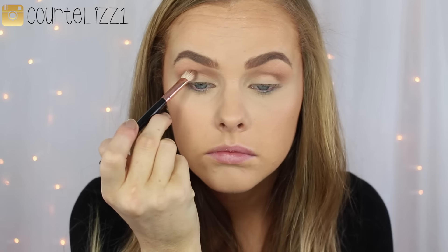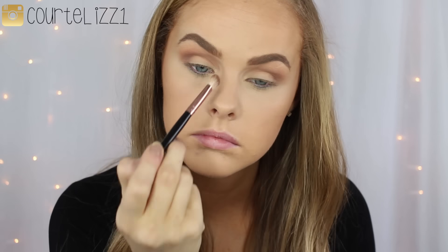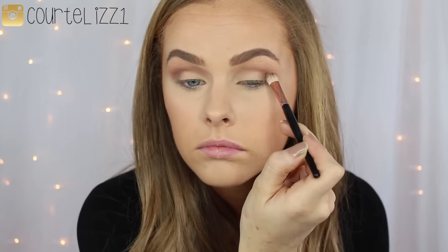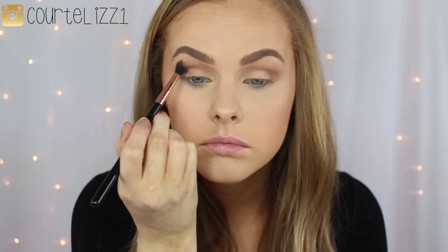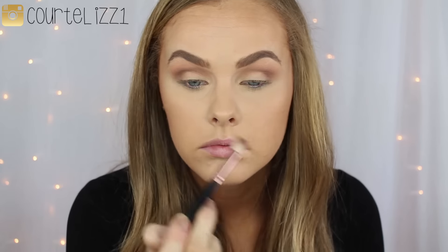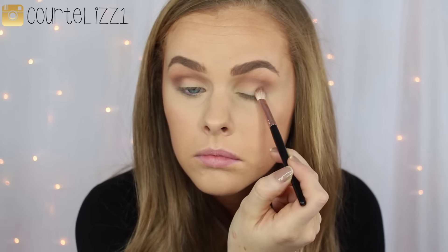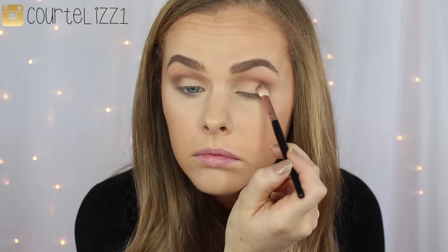These are the only two shades I'm really using for the eyes before adding gold on the lid, so I want to make sure everything is well blended. I turn my brush to the side to help the blending process, then go back in with my E40 blending brush from Sigma to make sure all the edges are blended. I keep alternating between the dark brown and the orangish shade to make sure everything is seamlessly blended.